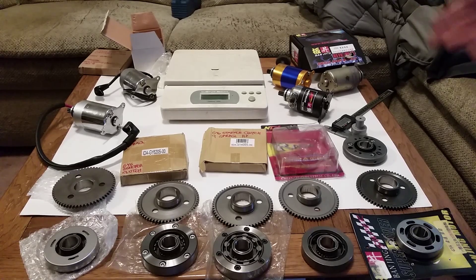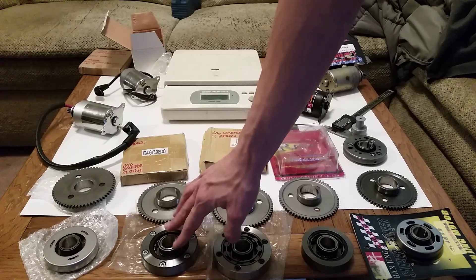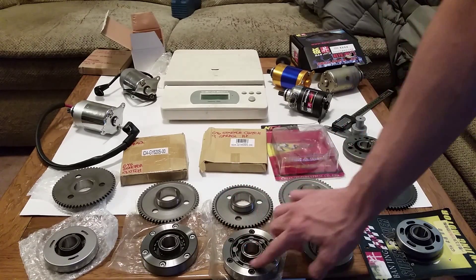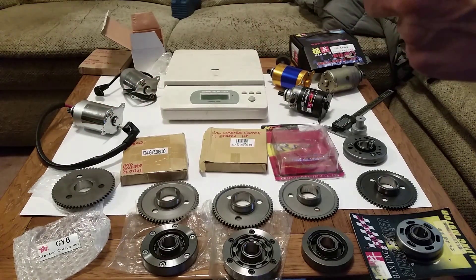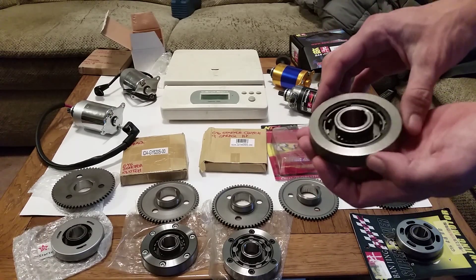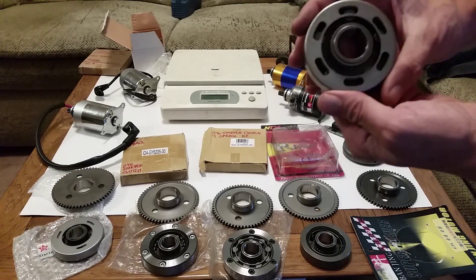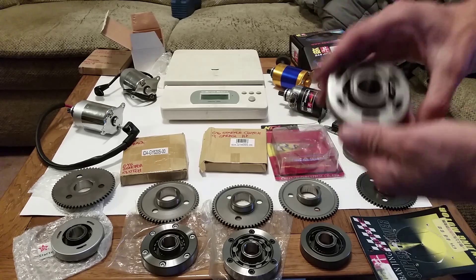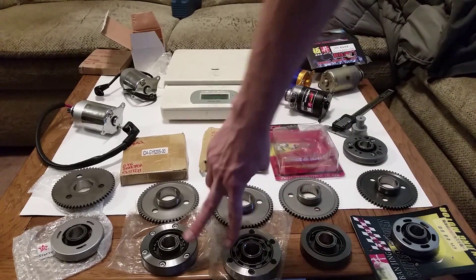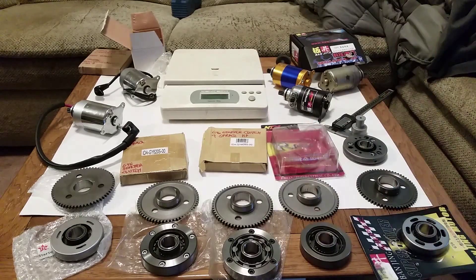The different starter clutch choices out there: you've got a Tata starter clutch, two generic ones — one is a 20-sprag design and one is a nine-roller design. They're also called rollers. Tata has four rollers. Then there's the NCY, which has a total of eight but they're smaller — NCY is the lightest out of the bunch, or maybe the Banjing is. And then you've got the Banjing, which has five rollers. I have personally used the NCY and Tata in my builds.